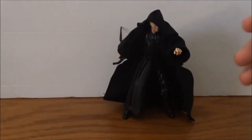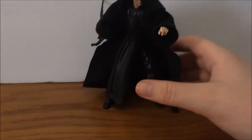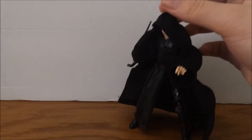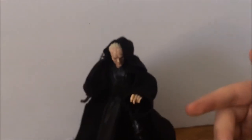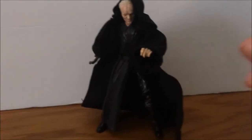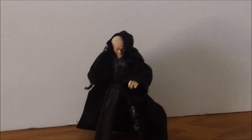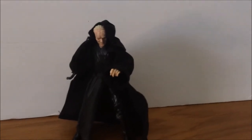Next up, we got the one and only the Emperor — definitely one of my favorites. Just look at this face sculpt, it is literally the best. I'd recommend him — if you want to pick him up for around $30, this is definitely a must-have, especially when you pair him with a Darth Vader. Right now I'm actually gonna be getting a Darth Vader either in a legendary pack or in the 40th anniversary style packaging, so either way I'm getting a Darth Vader pretty soon.